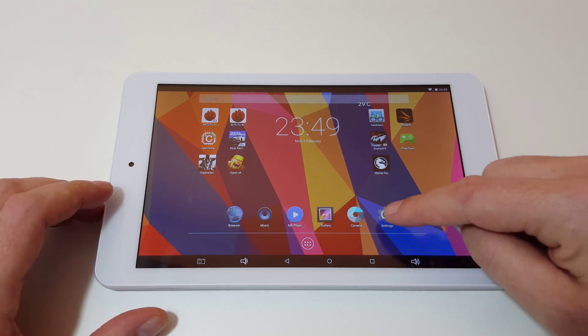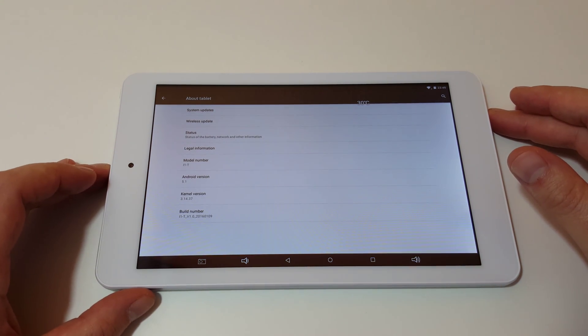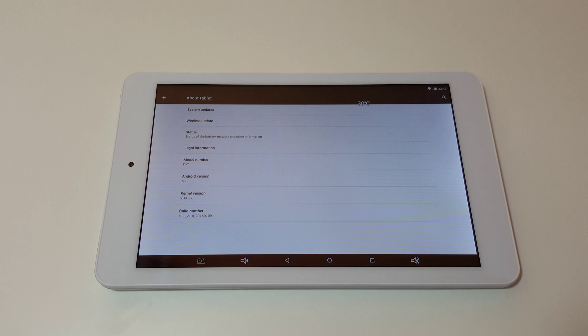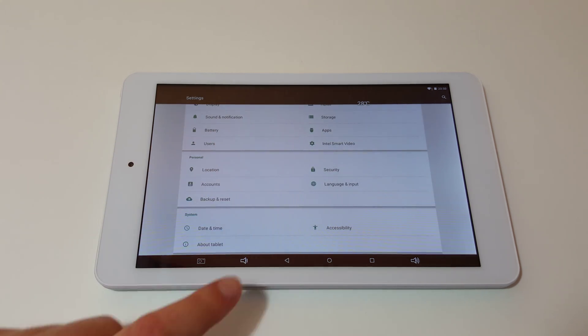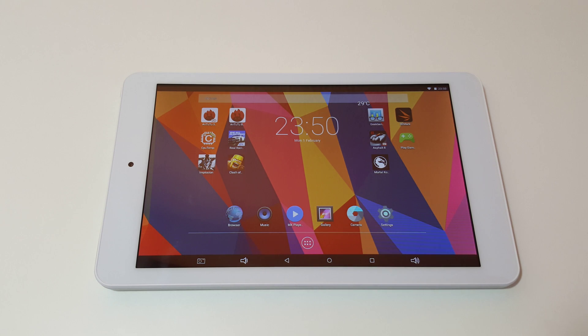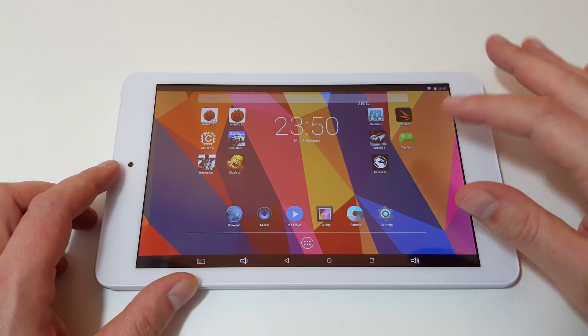It is running Android 5.1, which is good to see. I don't know whether there will be an Android 6 update coming — I imagine later in the year there probably will be, since there are a lot of developers still working on their own Android 6 ROMs. Hopefully that will come one day soon, but I wouldn't hold my breath. There was also a wireless update that I applied to get to the latest ROM.